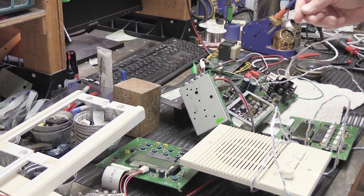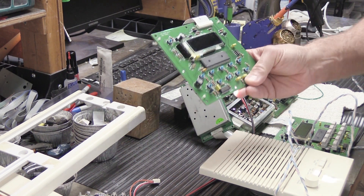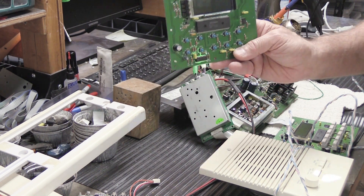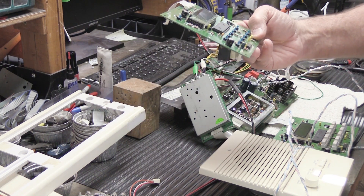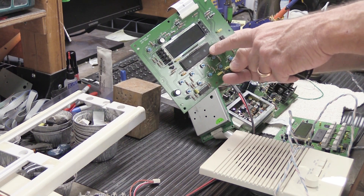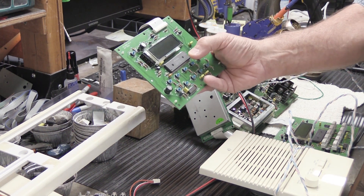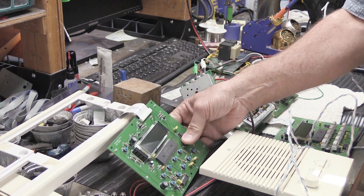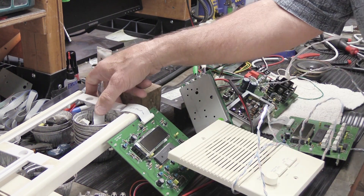The biggest problem is the microprocessor board out of Tyson's MC302. Technical term for its condition: it's all jacked up. It has some kind of major fault in it, and it is most likely the microprocessor itself that's damaged. Without the microprocessor working correctly, the system is never going to work right.